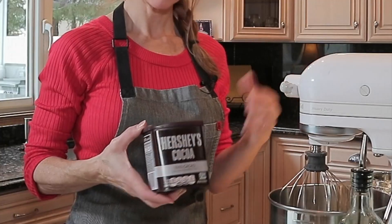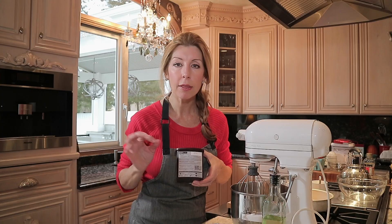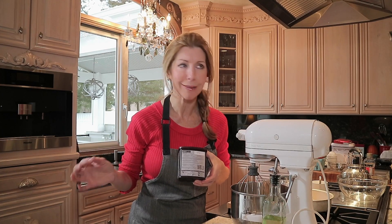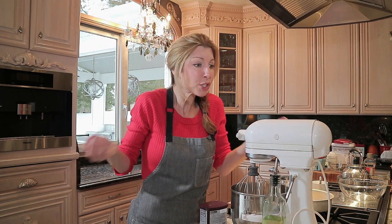Do you have this in your pantry? So one day I was making hot cocoa for my daughter Isabella. I turned the container around and what do you know? The perfect chocolate chocolate cake recipe. I'm a recipe developer. I've been developing recipes for national food companies for 15 years. I've been trying to develop a chocolate cake recipe — it's not easy. Well guess what? This is all we need.